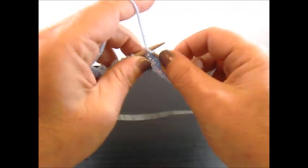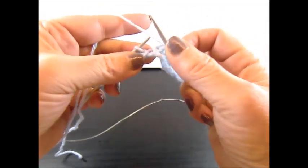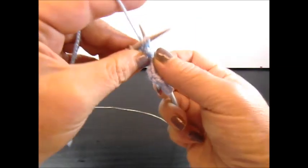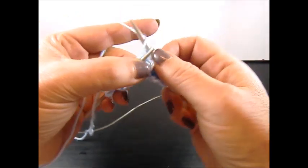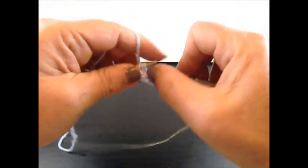Knit 1 stitch. The yarn is on the back side — slip the next stitch to your right needle. Now insert your needle from the back side into 3 stitches and knit them together. Keep the stitches on your needles, then yarn over and knit the same 3 stitches from the back side again.